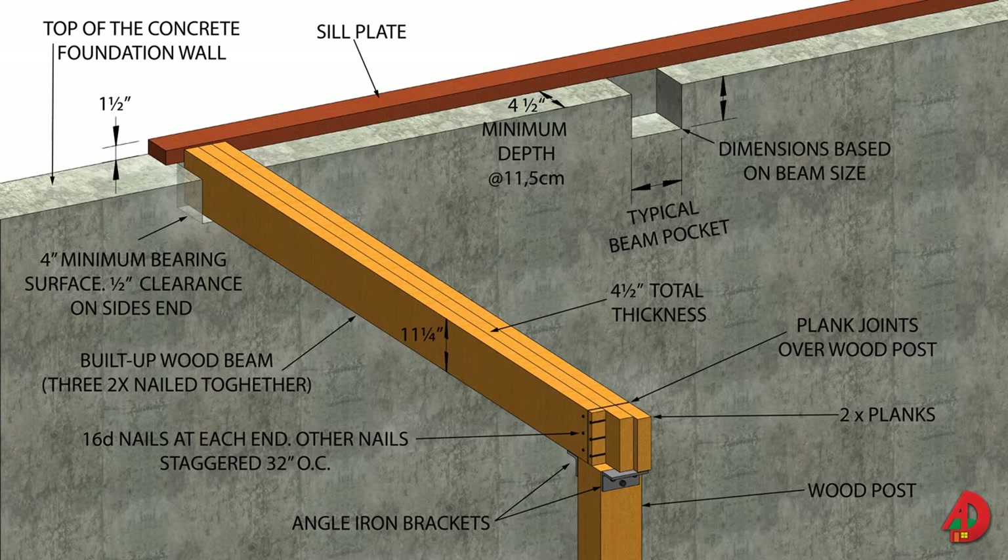Beams can be non-load bearing, which are for cosmetic purposes, and load bearing. Load-bearing beams must support a wall framed directly above, as well as the live load and the dead load of the floor. The dead load is the weight of the material used for the floor unit itself, and the live load is the weight of people, furniture, appliances, and other items placed on the floor after its construction.